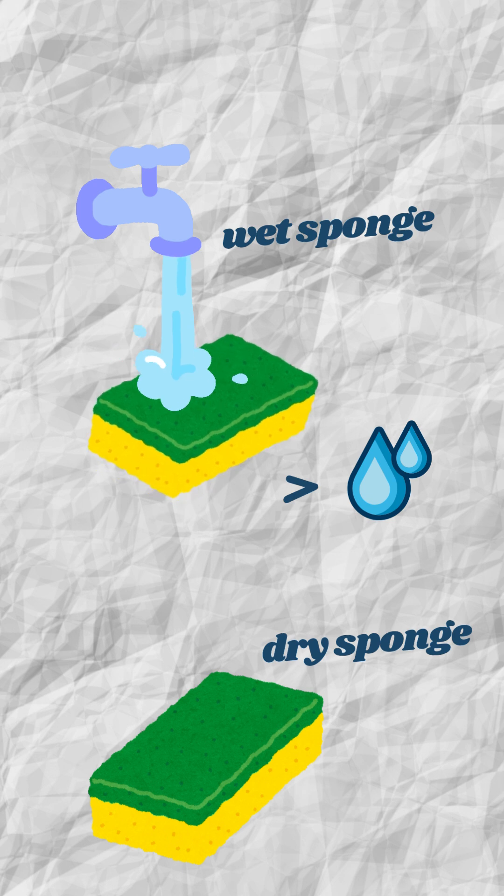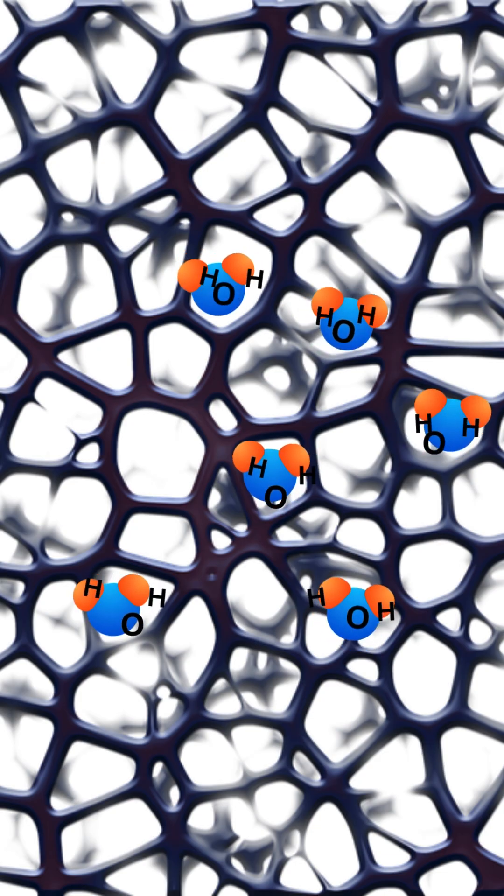A damp sponge will absorb more water than a dry sponge, as water molecules are highly attracted to each other.